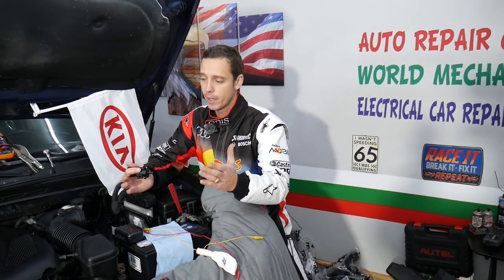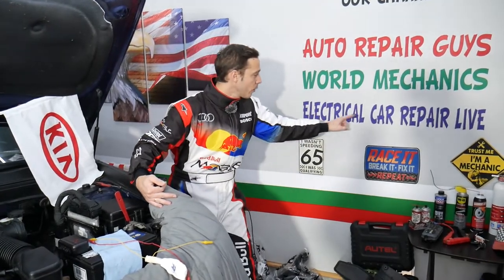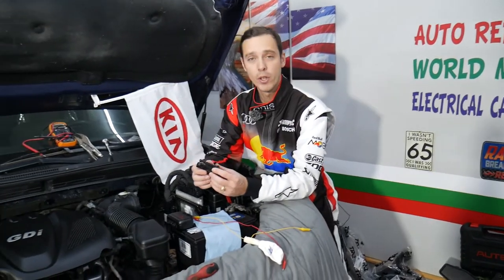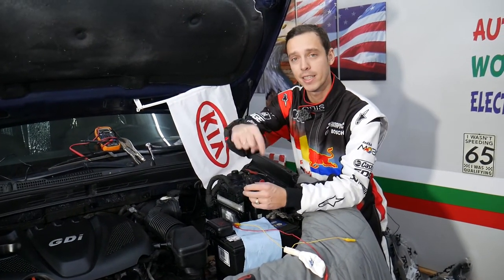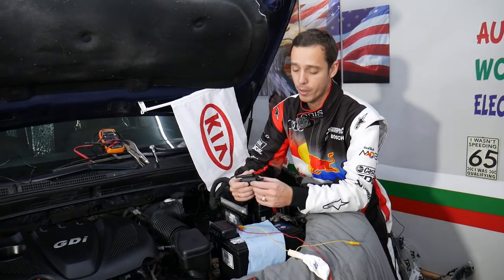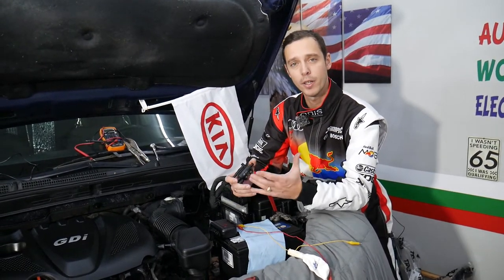If you want to see videos about diagnostics, electronics, and fixing electronic components, all that will be on our second channel, Electrical Car Repair Life — check it out. Also, if you need to buy any parts or tools for your Kia, we'll share links in the description below where we get all our tools and parts from at a really good price with quick shipping.